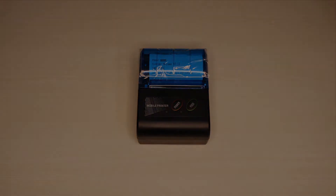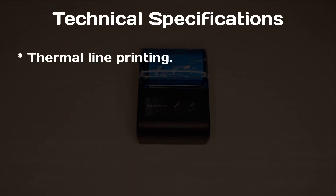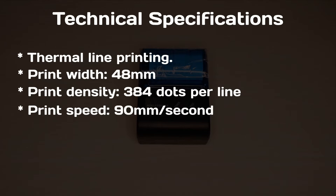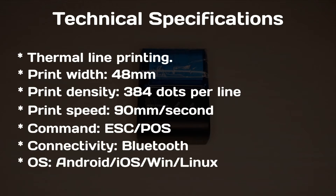Here are some technical specifications of the printer before we head into testing it. It uses a thermal line printing method and it can print a width of 48mm with a print density of 384 dots per line. This is done at a speed of 90mm per second. It uses the ESC or POS print commands and can be linked by Bluetooth to most Android and iOS applications.